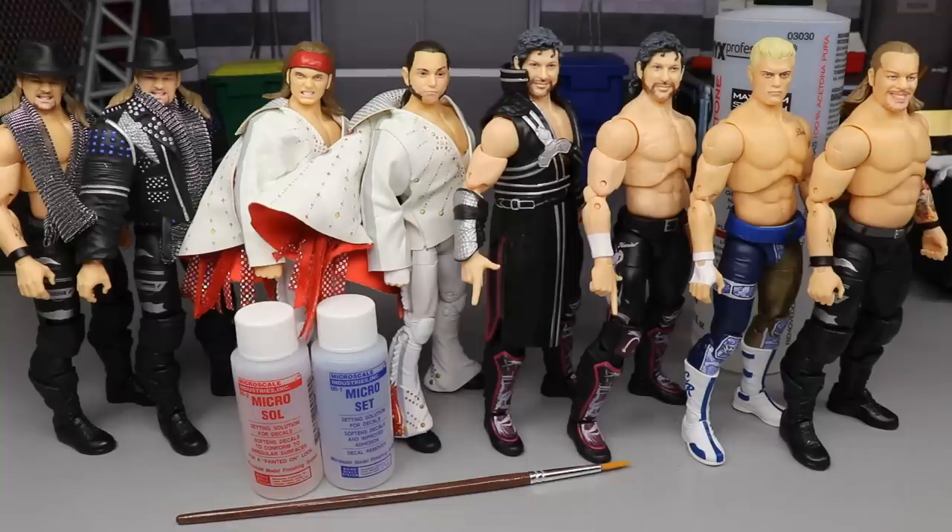You guys know we do WWE action figure surgery — we love customization, fixing up, changing parts, doing all kinds of crazy customs and fix-ups here on the channel. So when I saw the AEW figures, the first thing I thought of was how can we customize these guys? Will they be as customizable as WWE figures? Can you switch the parts, heat up the arms, what's swappable, what's not? Can you acetone them, remove logos, tattoos, decals?